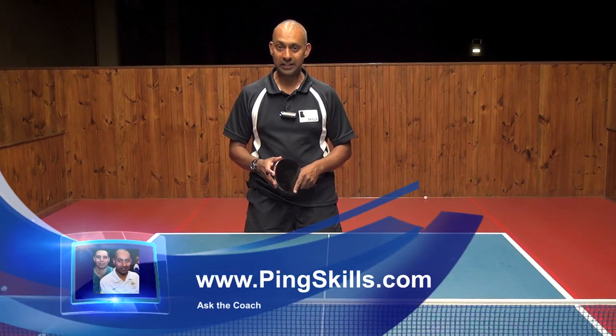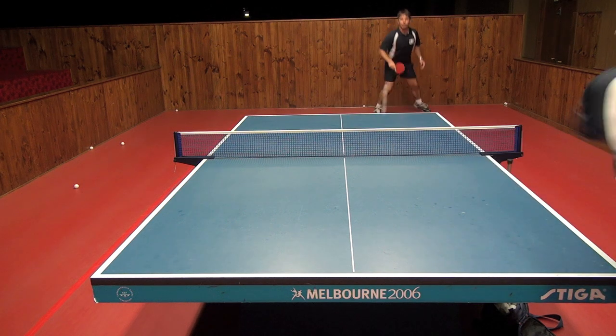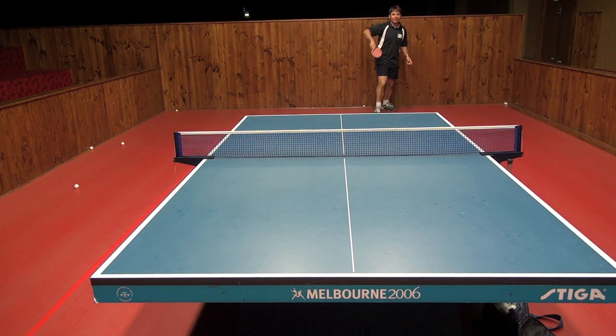Hi, I'm Alois Rosario from PingSkills. TS has asked us a question about how Juicy Hook curves the ball in the air when he's returning a smash.